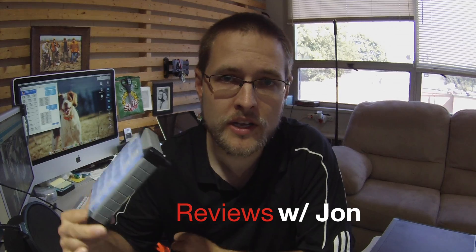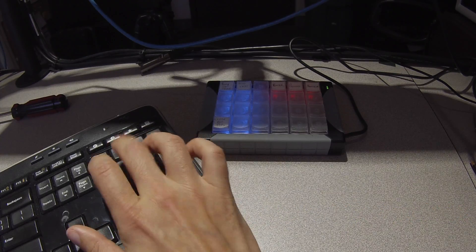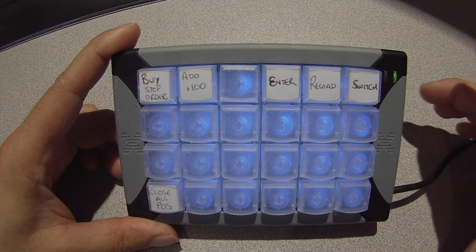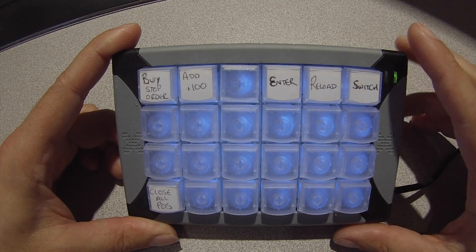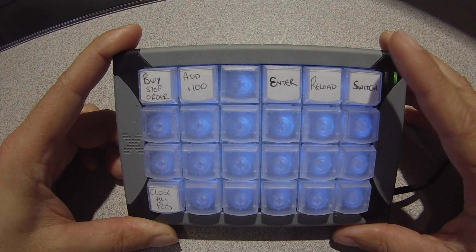This is the X keys 24 and it is basically a hotkey unit that you can program to do anything that you want — a repetitive task or something that you need to do quickly. You can program each of the 24 keys to act individually so that they can do those tasks.